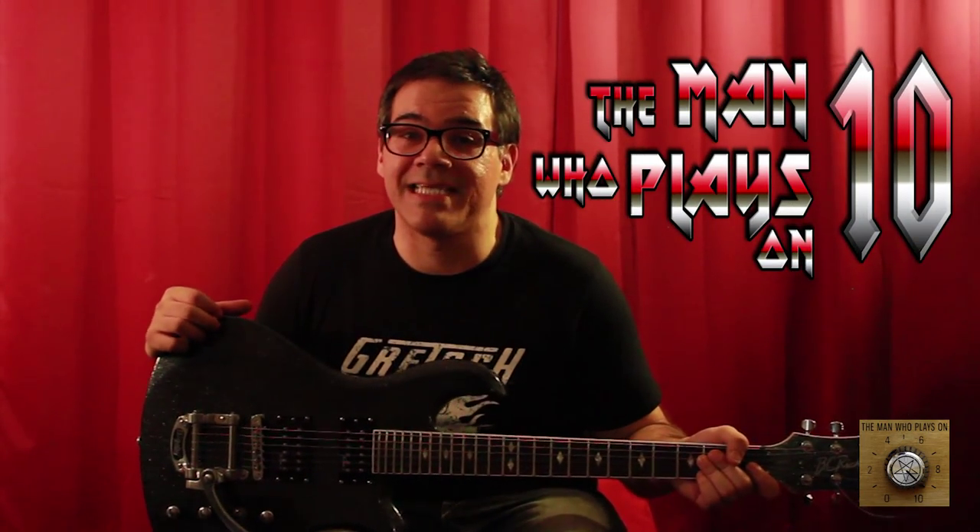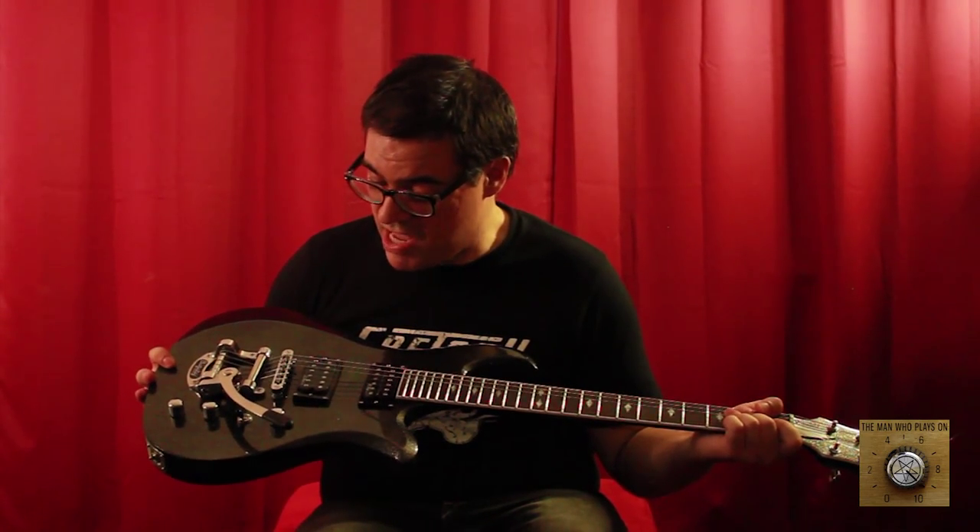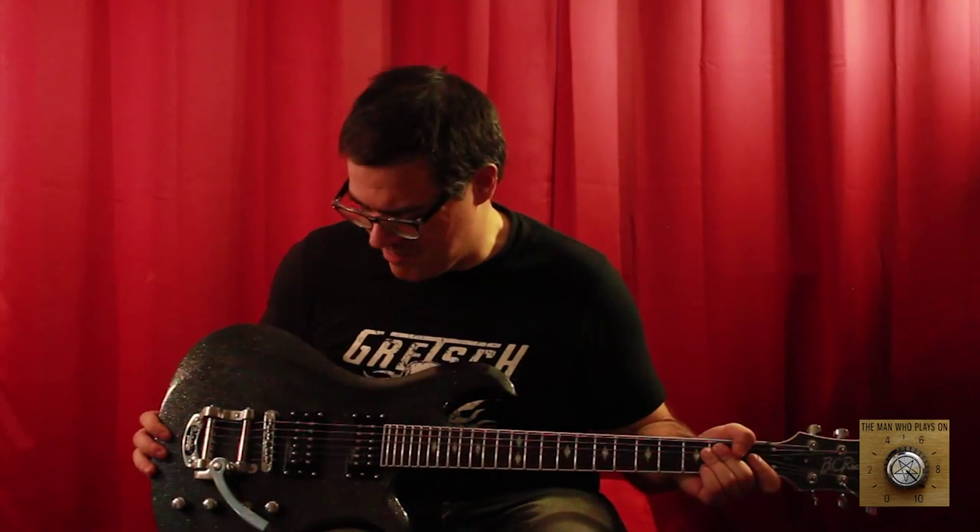No one's ever installed such nice pickups on such a mediocre guitar. But, being that I'm the man that plays on 10, we are going to be the first to do this. How can he possibly play on 10 if he's using these crappy — they are called BDSM. BC Rich is selling BDSM. I don't know how to take that, but that's what they have installed. They're okay pickups, but we're going to do a lot better. This guitar is going to sound a lot better once we are done doing this surgery.